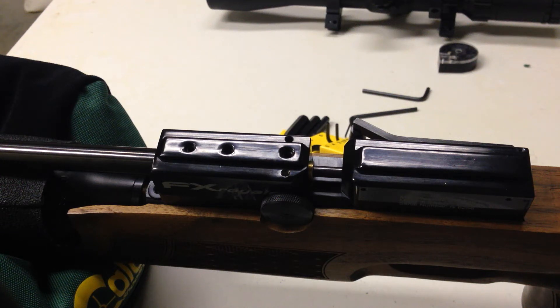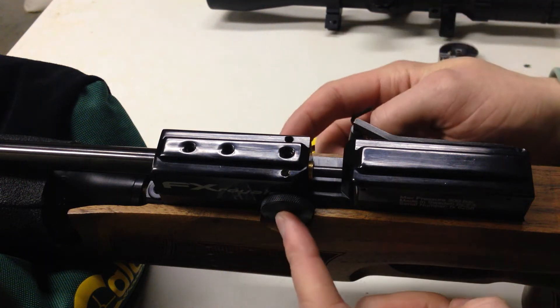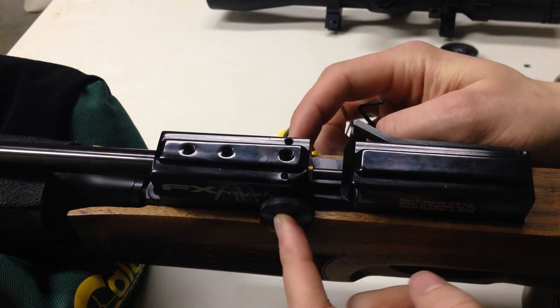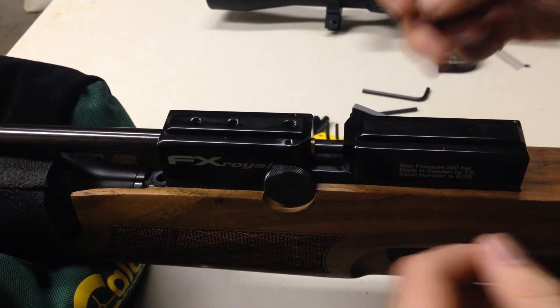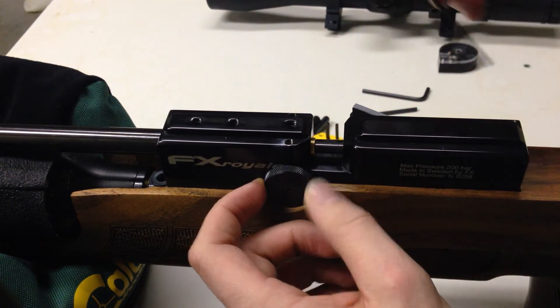Hi guys, today I'm going to show you how to disassemble and replace the O-rings on your power adjuster on your FX Royale. I'm assuming the same procedure would be done for other FX models.